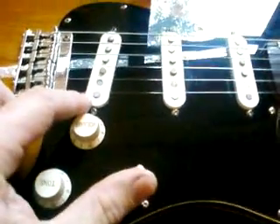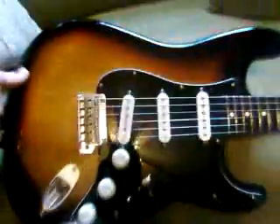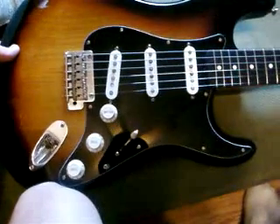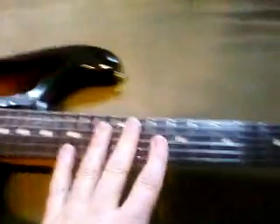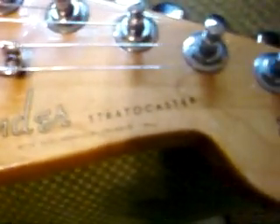I couldn't get the pickup covers to match, but this looks really, really like a Stevie Ray Vaughan model, just without the letters on the pickguard. I put a 62 black pickguard on it and it looks great. I got an awesome neck off of eBay — it is a real Fender 62 reissue neck, straight and square.